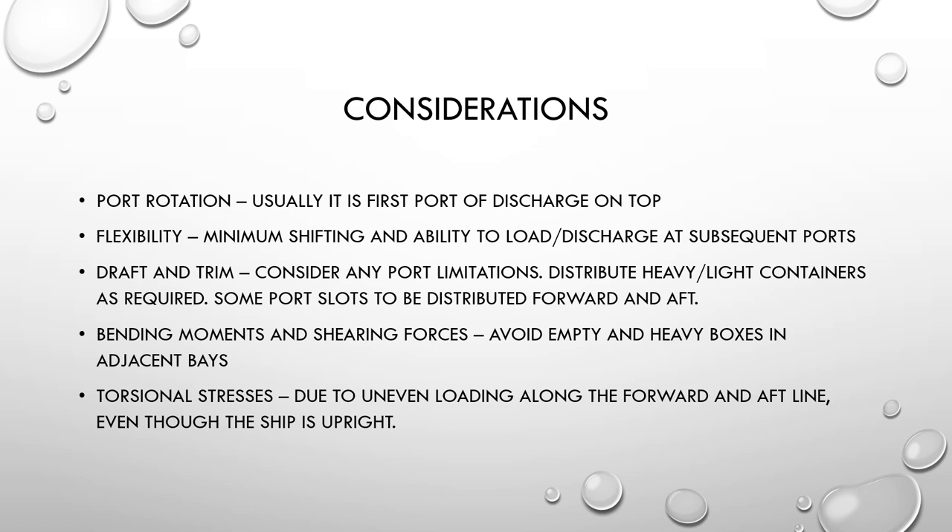Distribute heavy and light containers as required. Normally heavy containers go under deck into the hold, and light or empty containers are kept on deck, with considerations given to port rotation. Some port slots are distributed forward and aft. In terms of bending moments and shearing forces, avoid placing empty and heavy boxes at the edges and base, as that leads to uneven bending moments and shearing forces, adding to stress experienced by the ship during the voyage.